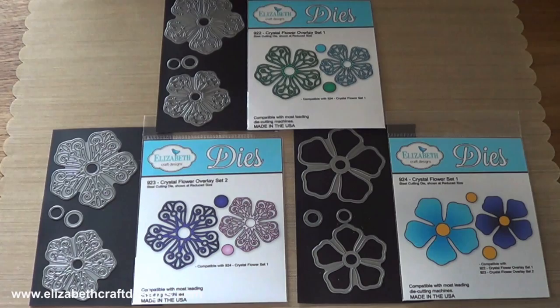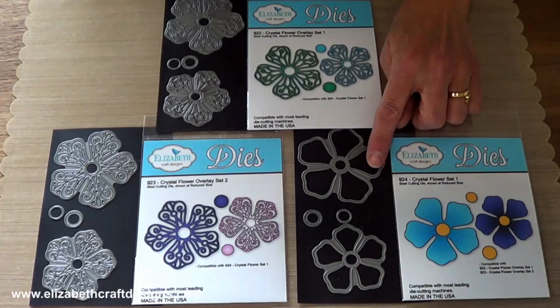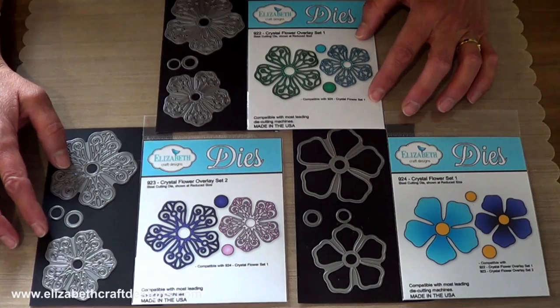The crystal flower set and crystal flower overlay one and two are so much fun — I can't stop playing. They can be combined with all of the existing flower and leaf sets from Elizabeth Craft Designs, so many ways to combine and layer. So this is the crystal flower set one — you have two solid flowers and the centers, so that can be used by itself. And then there are two different overlay sets, so they all mix and match.